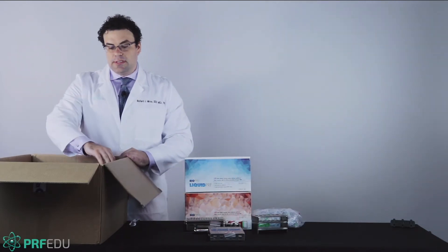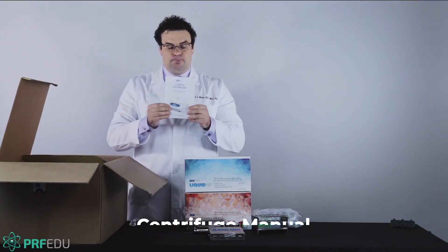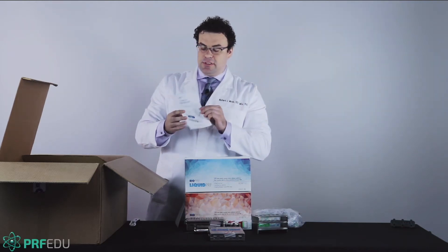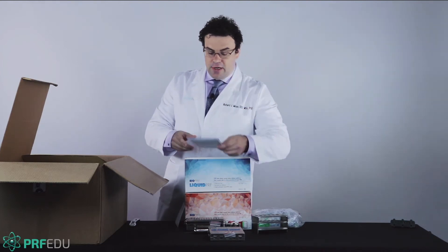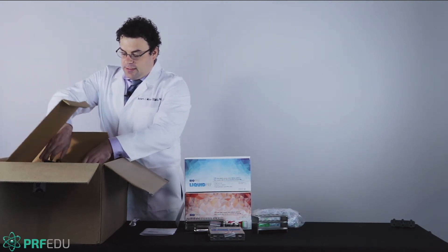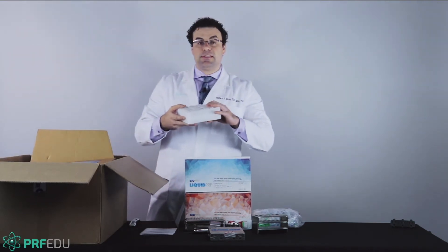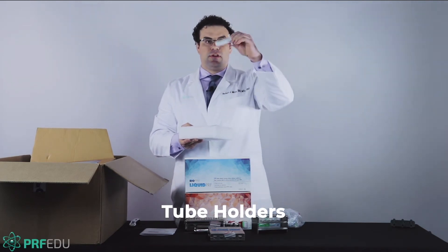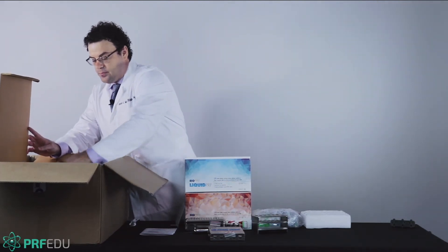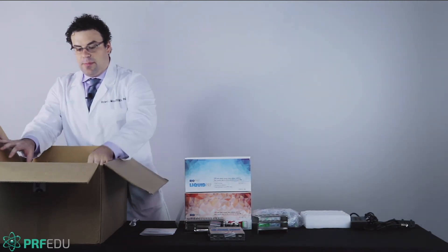Importantly, programming the BioPurif system starts with this manual, which goes over all of the important information regarding the centrifuge. We have to make sure we follow the recommendations in there, so it's highly recommended to read it. The kit also includes the power cord as well as the tube holders. With the BioPurif system, because this one is horizontal, you're going to get six different tube holders that go inside the centrifuge.